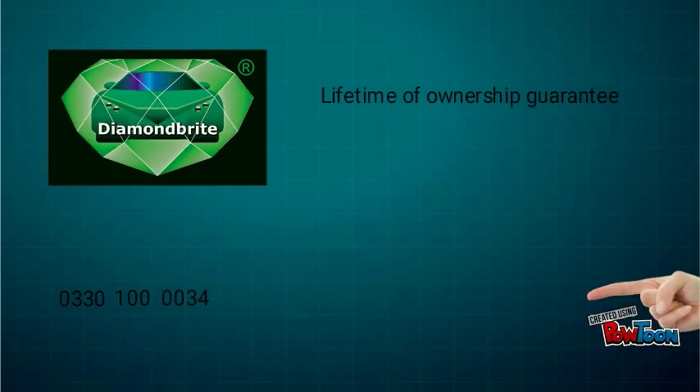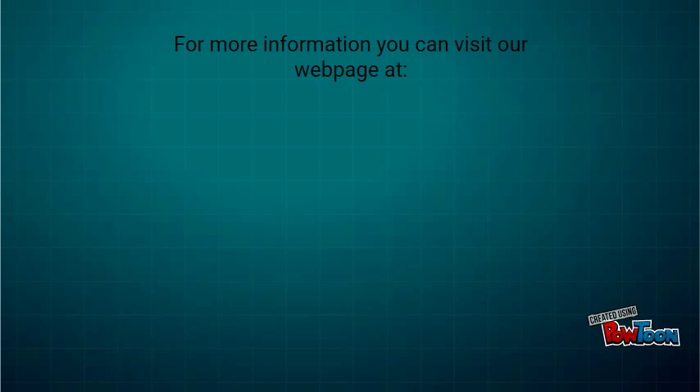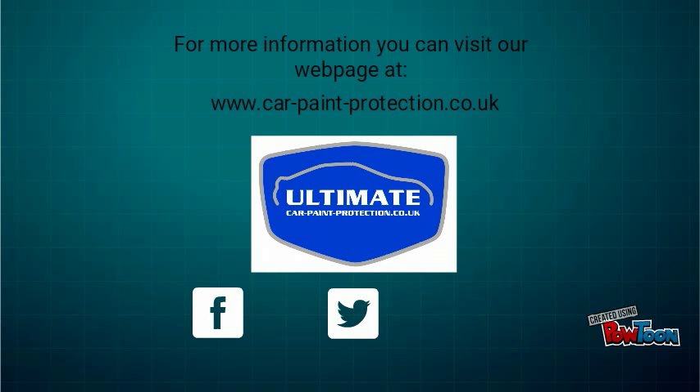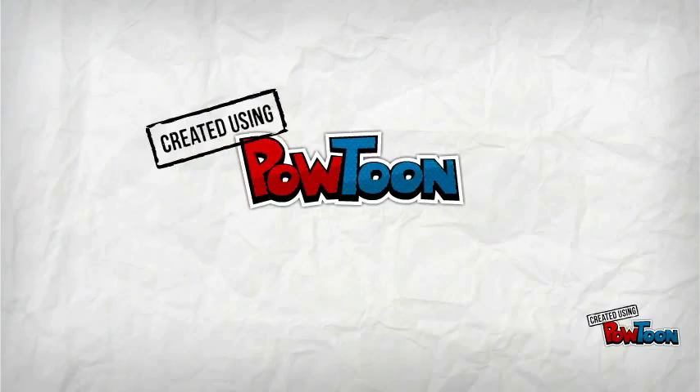Or alternatively, you can email us at info@car-paint-protection.co.uk. For more information, you can visit our webpage at www.car-paint-protection.co.uk.